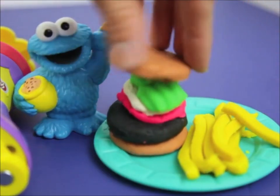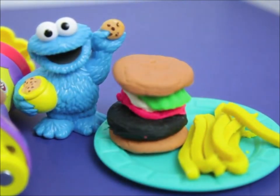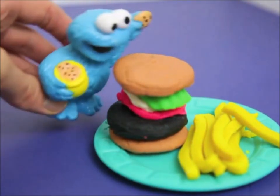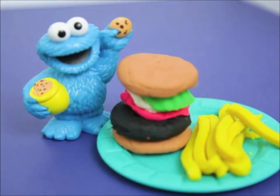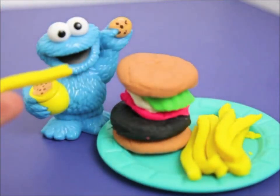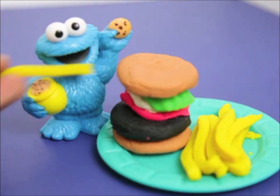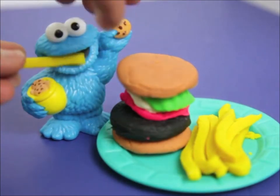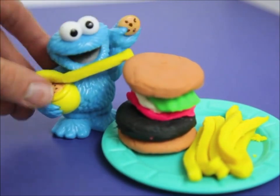Okay, we're done making the hamburger. Now Cookie Monster, I want you to try it and tell me if it's as good as a yummy cookie. Cowabunga! That is the most delicious hamburger I've ever had! Let me try some fries. Ooh, they taste better than they look. I just want to cram this down my throat!